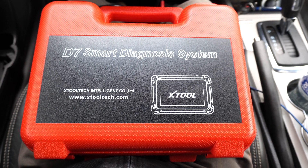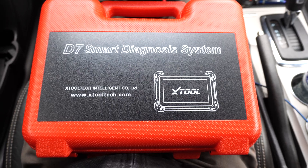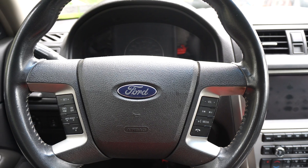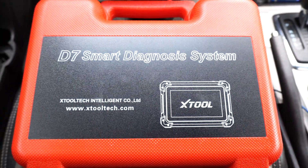Welcome to the video. Xtool sent me their D7 automotive scanner to review, and how convenient — I just bought this 2010 Ford Fusion hybrid and it is throwing some codes. So I'll use the scanner and see what we can find.